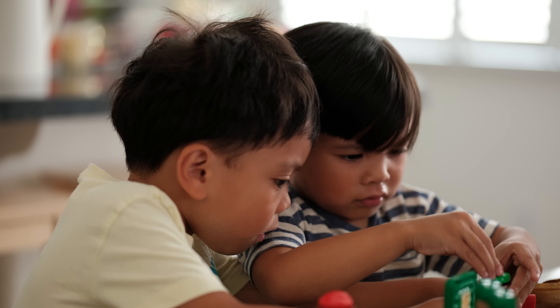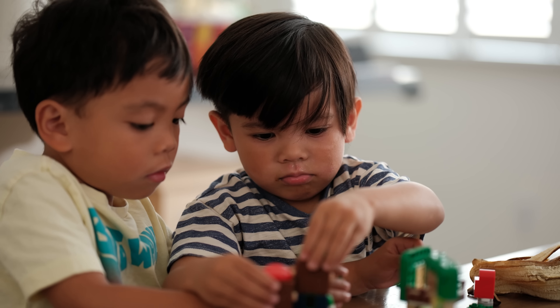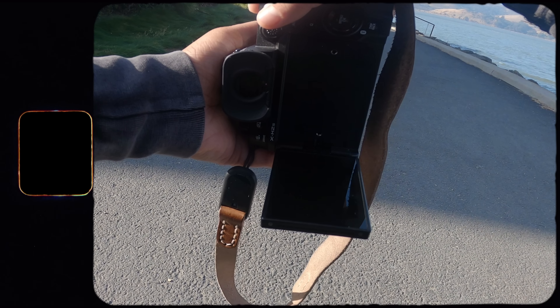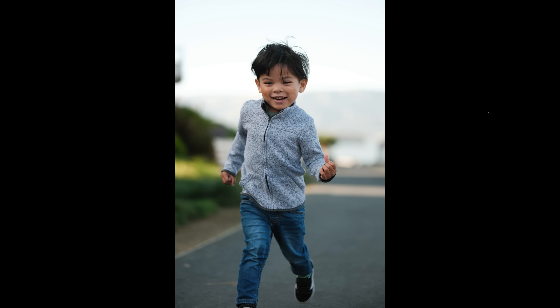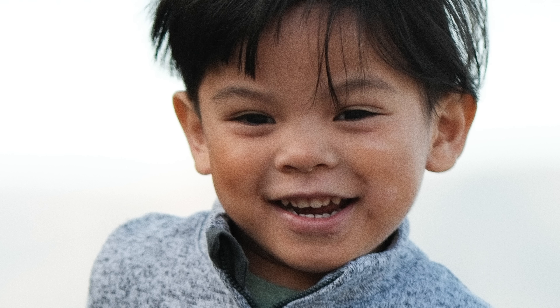They optimized the focus algorithm for both photo and video. This is a big improvement over the original 56mm 1.2 and a decent improvement over the 50mm 1.0 — so if you've been looking for fast autofocus with creamy bokeh, this is the one to consider.